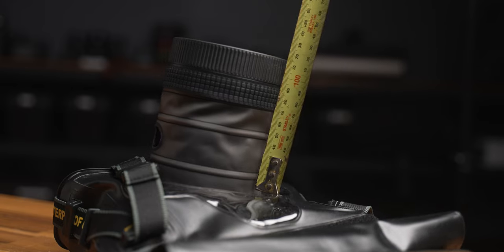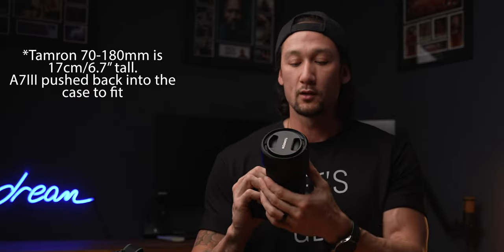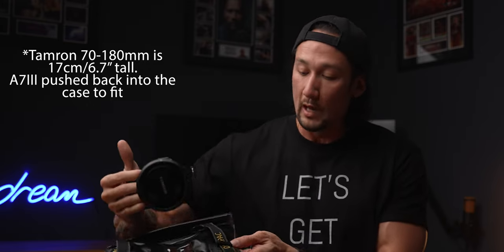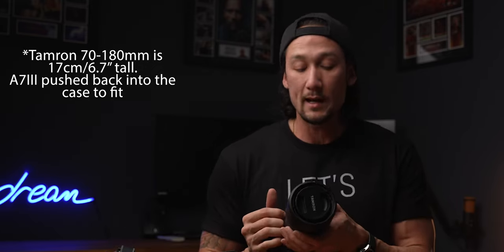It's safe to say the A7 III and the Tamron 70-180 fits in there real easy. The Tamron lens is actually a very big lens — it does zoom right out or stays at 70, depending on what you want to do. When I put it in the case, 70mm was unfortunately the longest focal length I could go; I could probably get it up to maybe 100. That's about it.